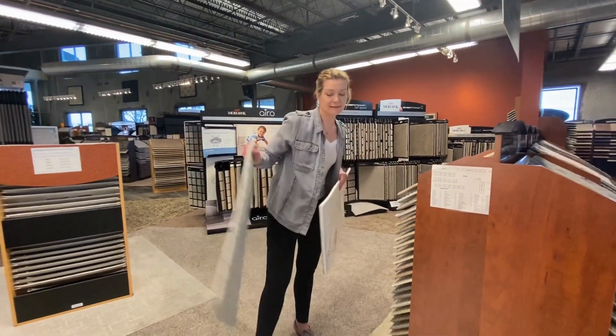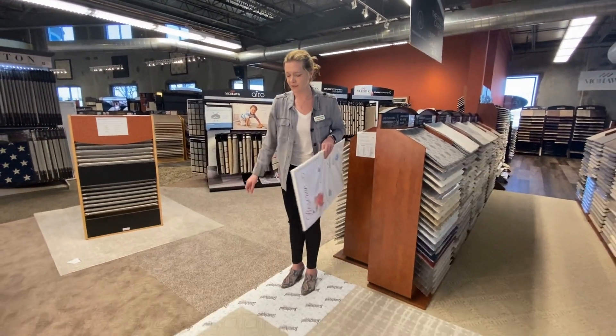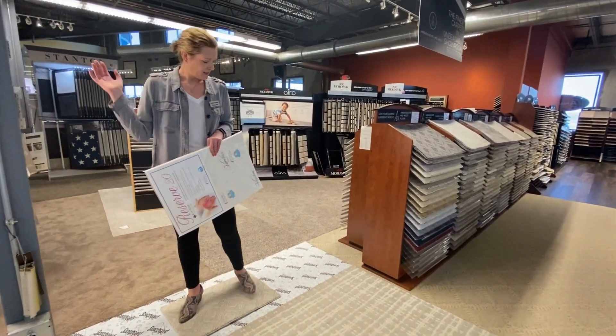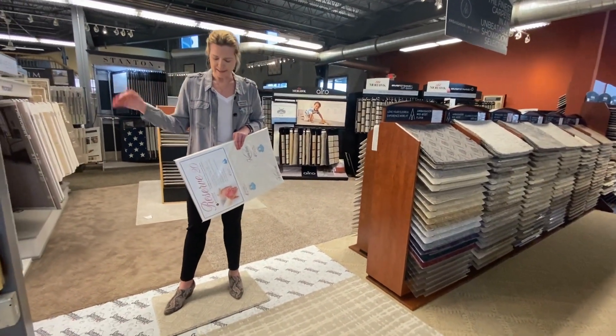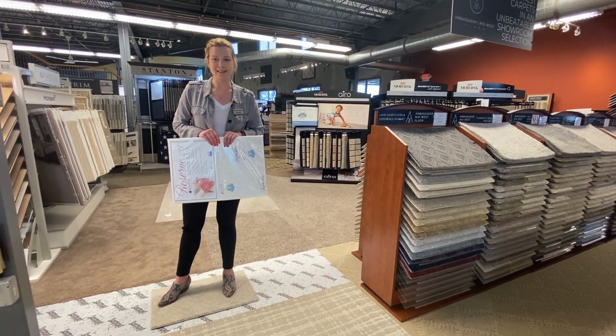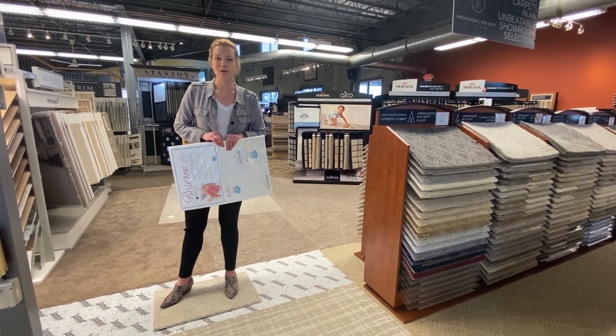When you come down to the store, you're welcome to throw down these samples so you can walk on them, test them out, and see how they feel under your feet. You can try out all different types of carpets and pad combos, and we would like to invite you out to one of our stores to test this out. Please visit our website at AmbassadorFloor.com — we look forward to seeing you.